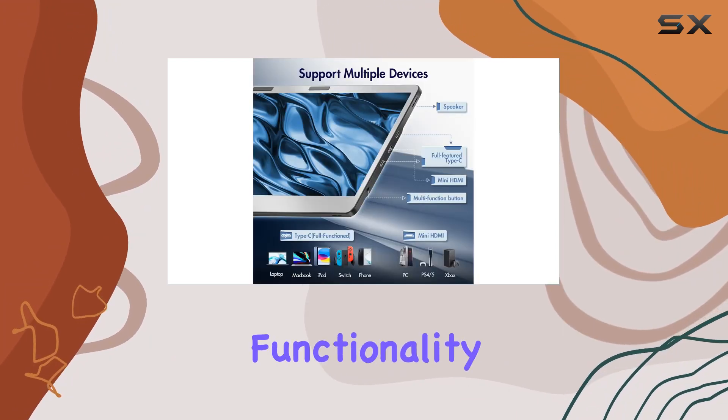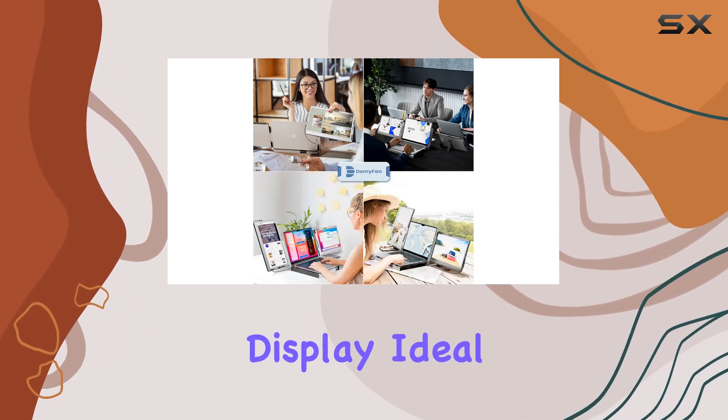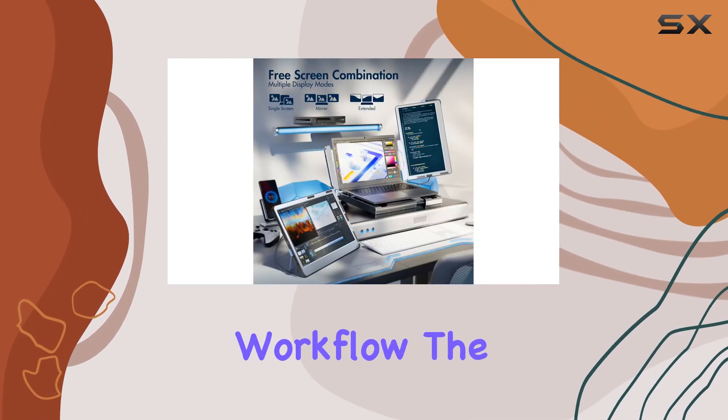Setting up is a breeze with plug-and-play functionality — only two cables needed for multi-screen simultaneous display. Ideal for gamers, programmers, financial professionals, designers, and anyone craving a more efficient workflow.